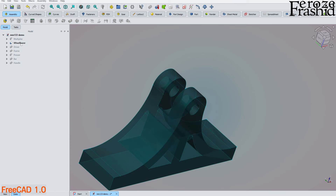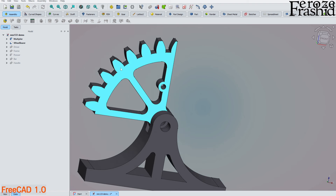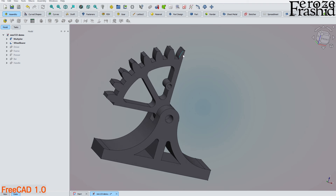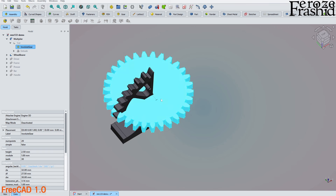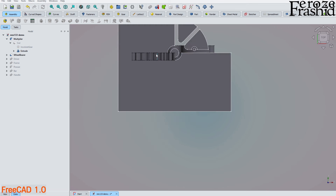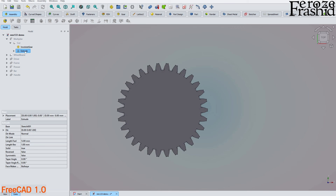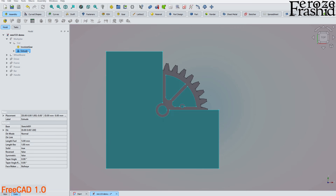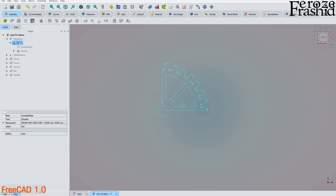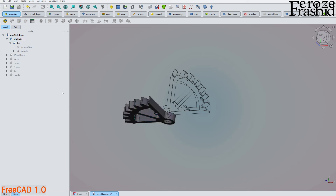I renamed the wheel as 'multiplier.' This multiplier, or wheel, is an involute gear — you can see it's an involute gear. I then cut it by sketching and extruding a portion to remove from the involute gear, giving this resulting part. This will eventually be the multiplier, with a hole to hold the pressing bar.